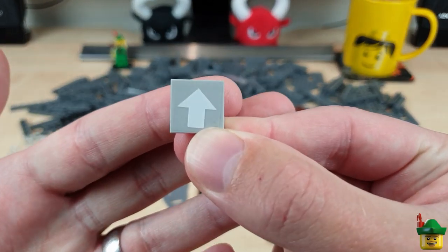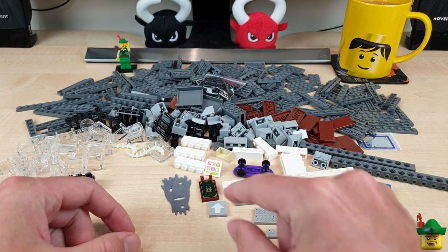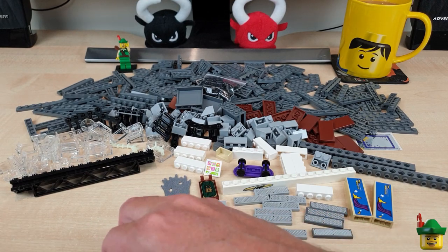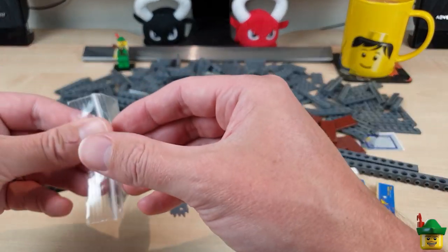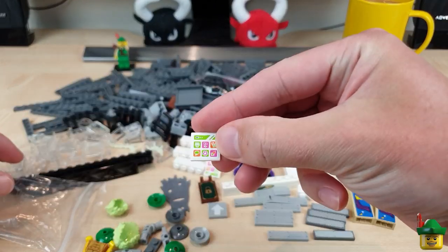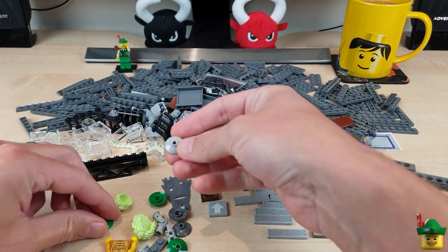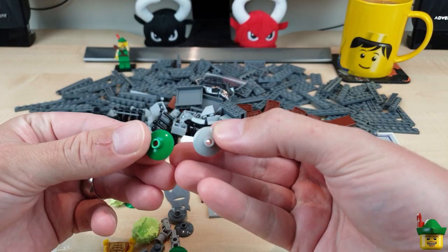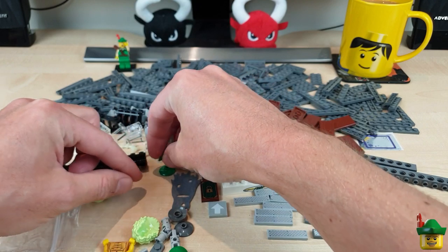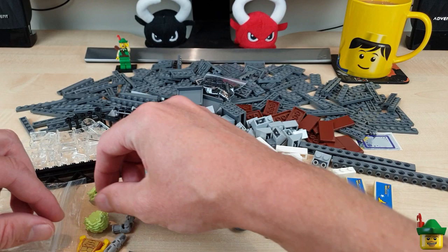A 2x2 tile with an arrow on — that sticker's not straight, it'll need moving using my patented hot tea technique. I think a lot of these will, to be honest. That was everything in that bag. Last bag — there's the other one of those supermarket signs. Also a lot of bin lids, because I seem to have more rubbish bins than lids, so I've got some green, light grey, and dark grey bin lids to sort of make up for that.